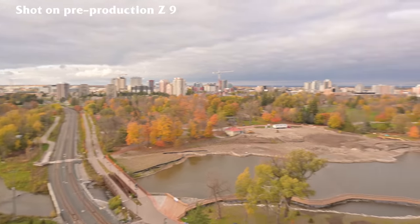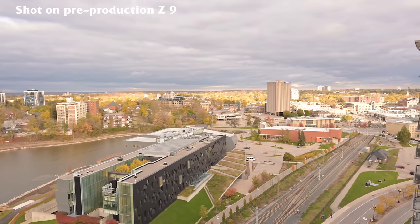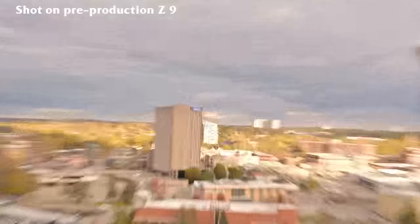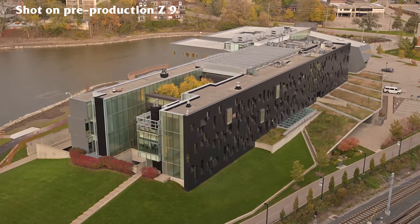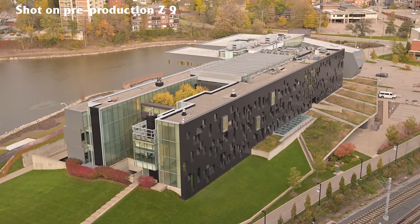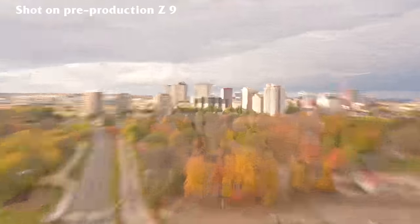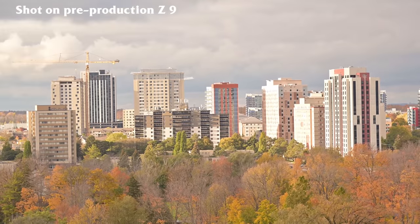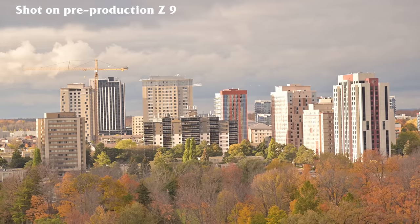This is a lens without stabilization in it, so this sample is IBIS only. And as you can see, even with some jerky movements, the footage stays together pretty well. Obviously best case, don't ever do that in an actual clip you want to use. But just as a demonstration — I'm sure you've seen pretty jello-y footage from trying to zoom — this holds together a lot better. With the subtraction of any rolling shutter, that helps out a lot, as well as really good quality IBIS.